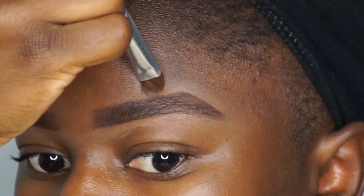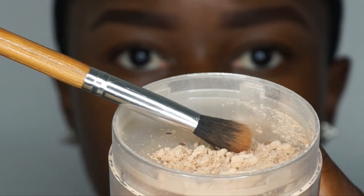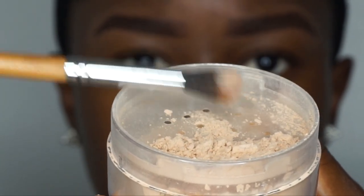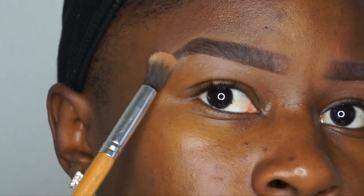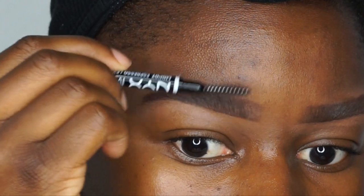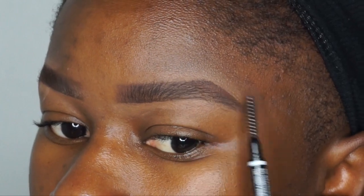This next step is optional: I take a translucent powder on a fluffy brush and run it across my brows to set them and ensure they don't get oily throughout the day, because I do not like oily brows at all. When I'm done, I brush my eyebrows with the spoolie to make sure the translucent powder is brushed all the way through thoroughly.